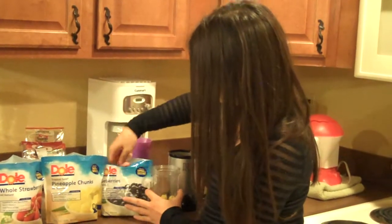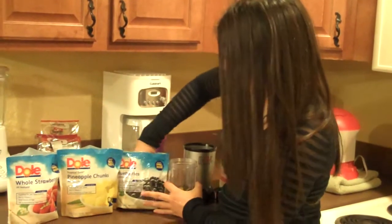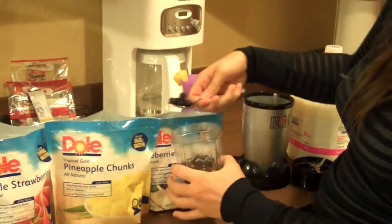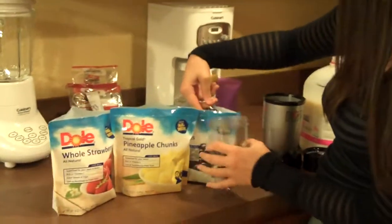Okay, then we're just going to put the blueberries in. The blueberries are really good too. I'm mixing all these flavors together, so as we mix, it's really good that they come in different bags so each person can have their own flavor.